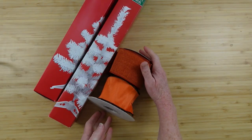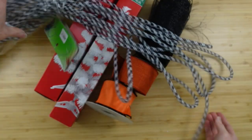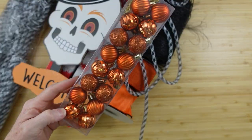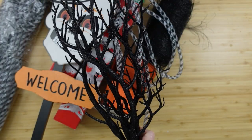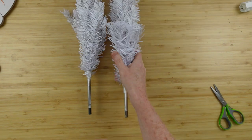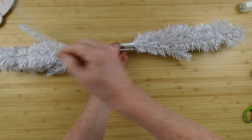Using some Dollar Tree Christmas trees, some ribbon, some deco mesh, some deco tubing, a yard pick, some ornaments, and some floral picks. And that's just to start with — I'm always adding stuff. We're going to start by taking the trees out of the box and taking the bases off.